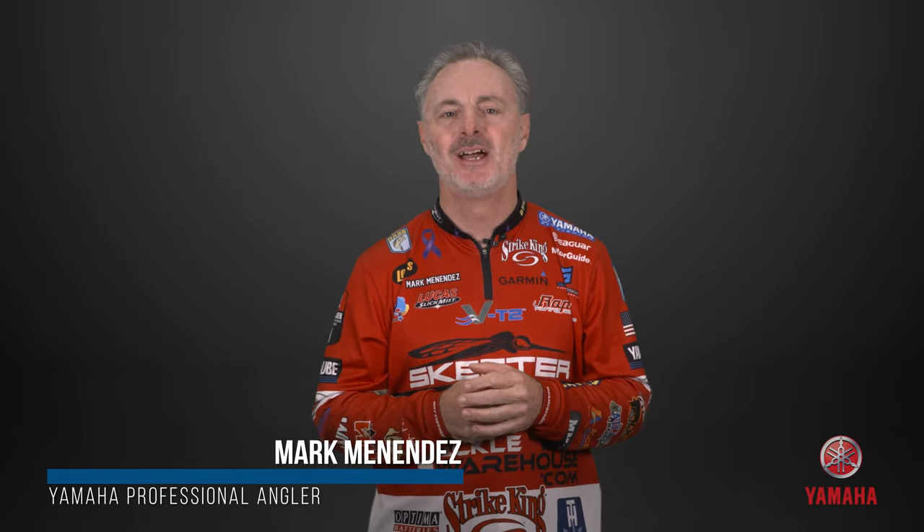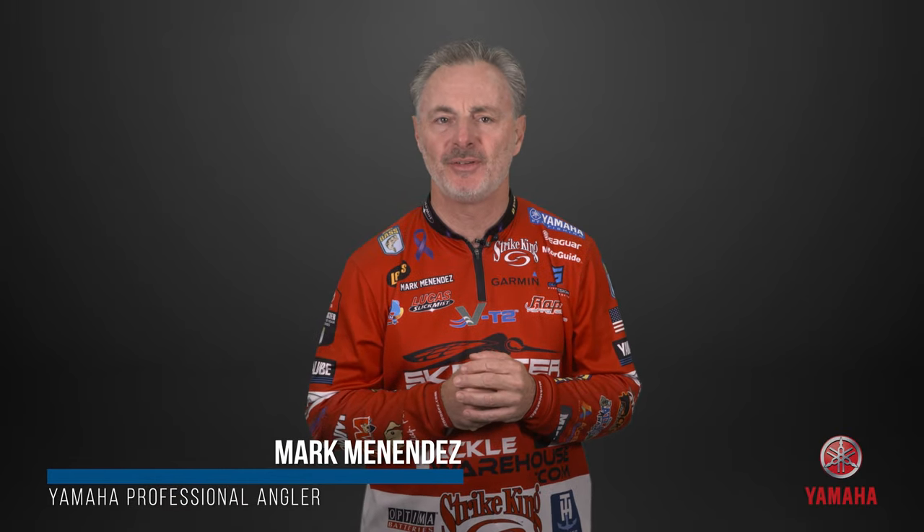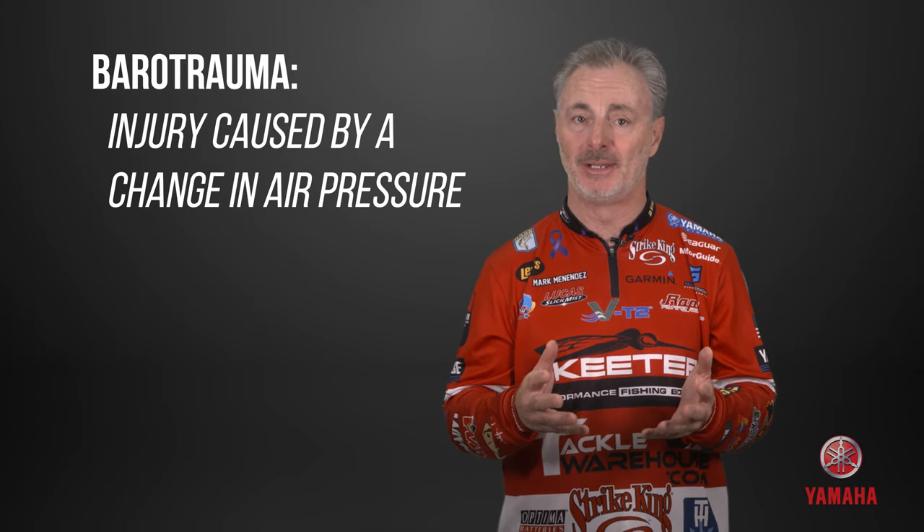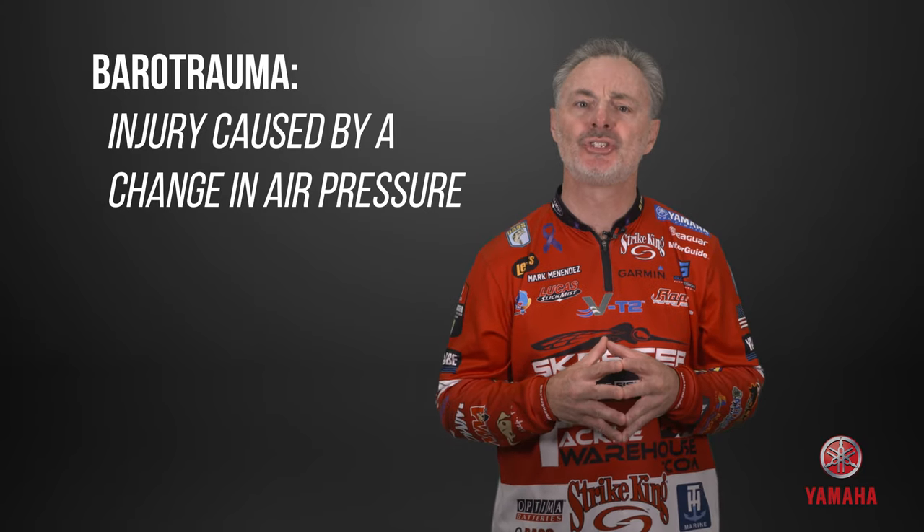Hi, I'm Mark Menendez. Bass caught from water deeper than 20 feet and placed in a live well will often suffer from over-inflated swim bladders. This condition is called barotrauma, and it must be treated as soon as you see it in the fish.